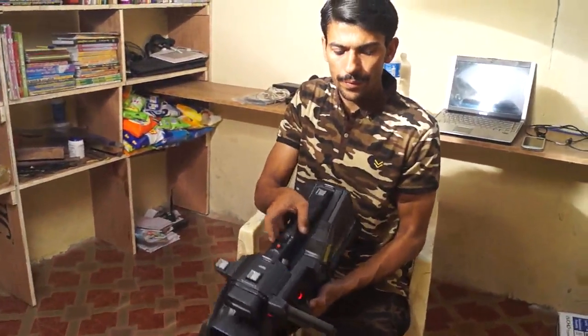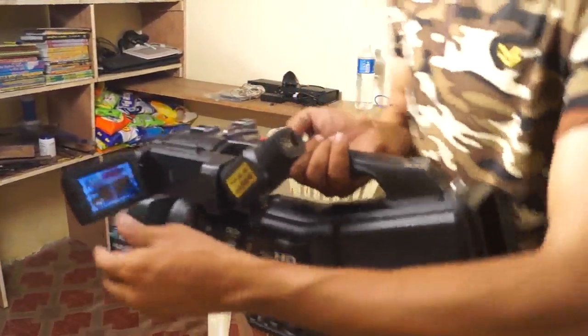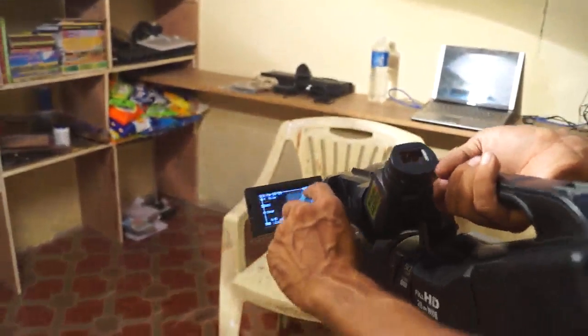Recording — you can see the button. There is a red button that lights up here when recording.